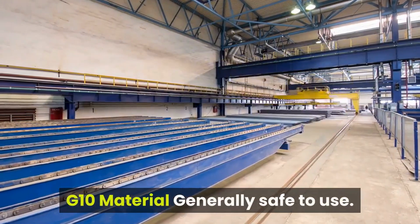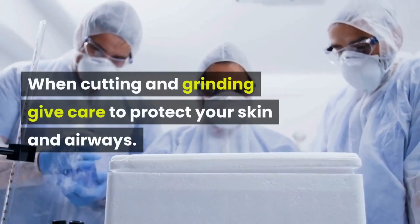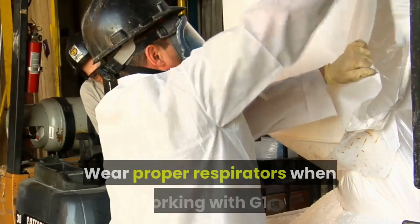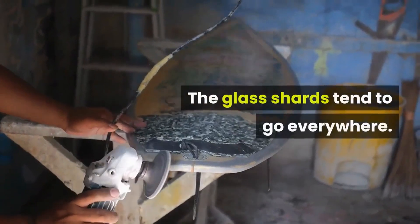G10 material is generally safe to use, but when cutting and grinding, take care to protect your skin and airways. Wear proper respirators when working with G10. Like any fiberglass, approach with care, as glass shards tend to go everywhere.